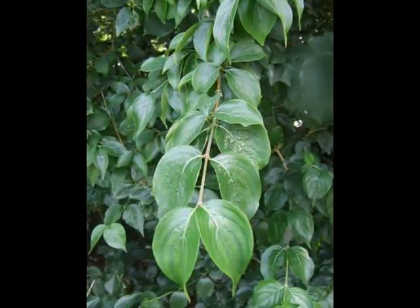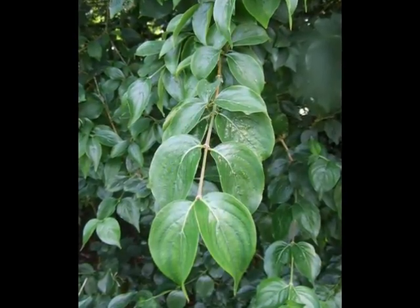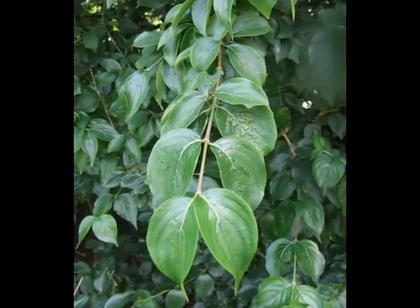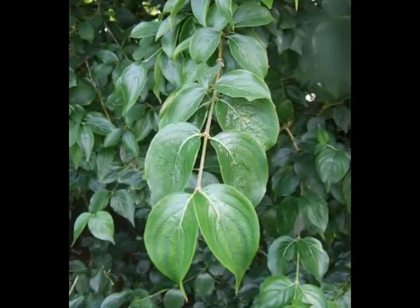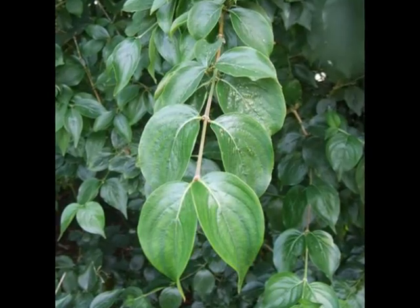The attractive foliage is arranged in opposite pairs on the twig. The twig is typically light brown to green, relatively thin and flexible.